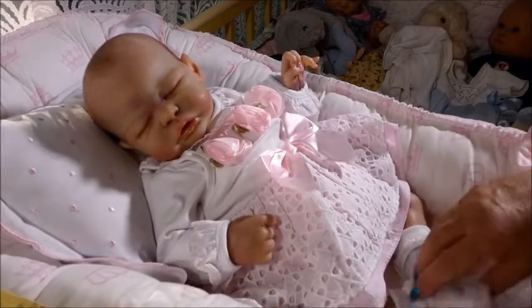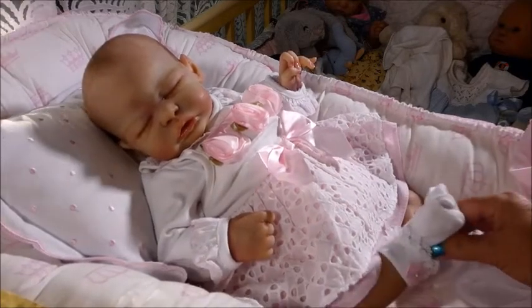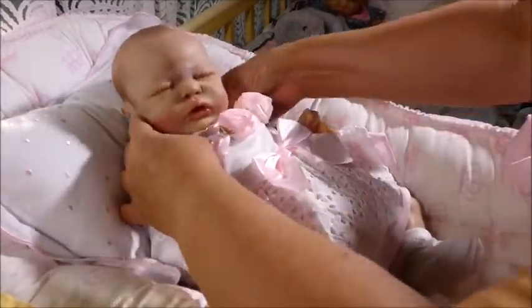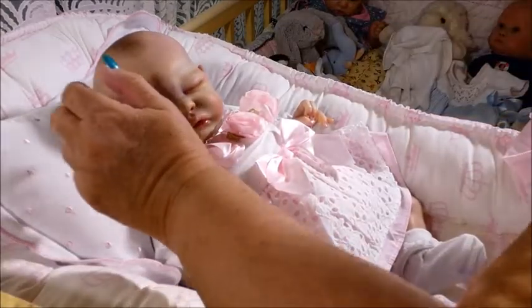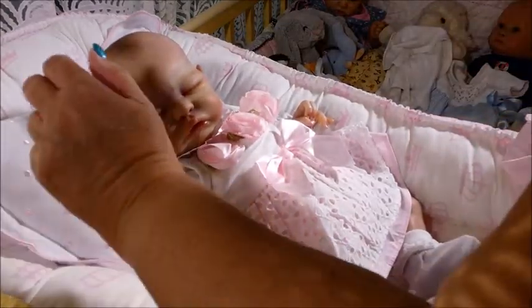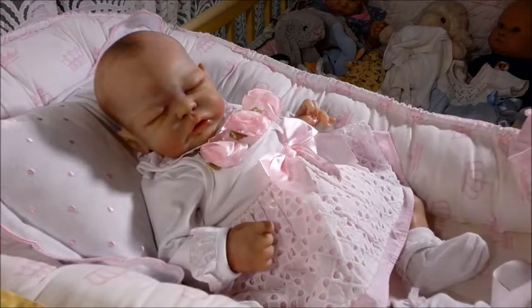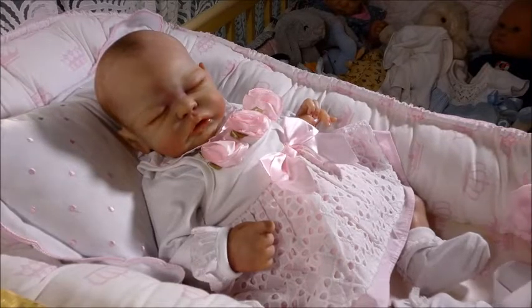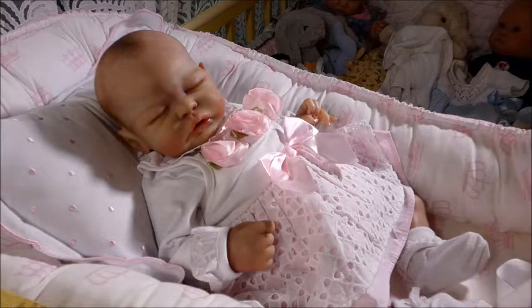We've got some cute little white socks that have pink bows on the side. And I will say, I know rooted hair is wonderful too, and it is. But me, who does not paint hair, is always in awe of the people that do it — that do a good job. That's what I'm saying. You can certainly tell when a beginner has painted hair, and that's fine. But this is really advanced painted hair, and I love it.